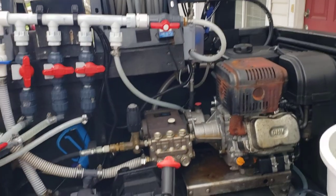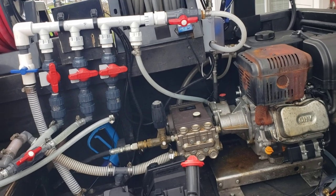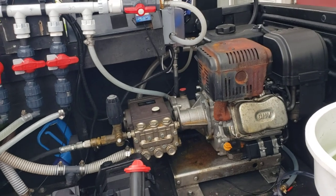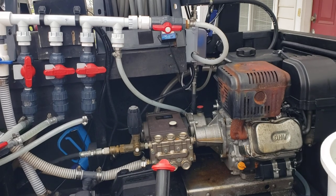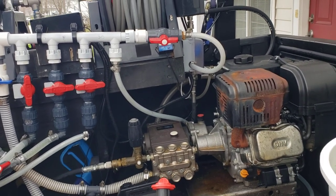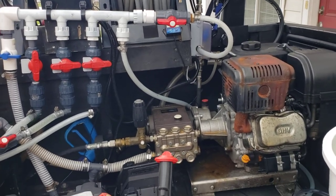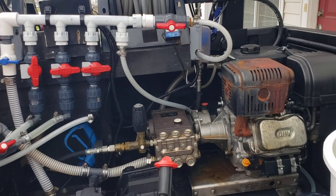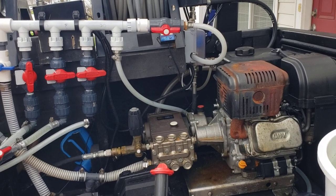Welcome back to the channel guys. I lurk on a lot of Facebook groups and it's caused me to have a thought for a video — maybe you guys can hear me out and share down in the comments what you think. I see a lot of people in the Pressure Wash 101 forum posting an ad for a machine they're seeing at a big box store like Home Depot for seven or eight hundred bucks — a 2.5 GPM machine — wondering if they can do it with that.